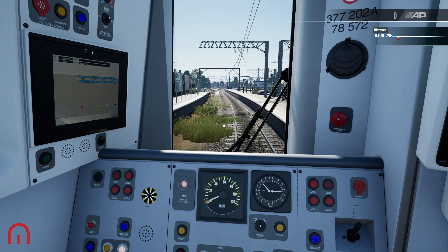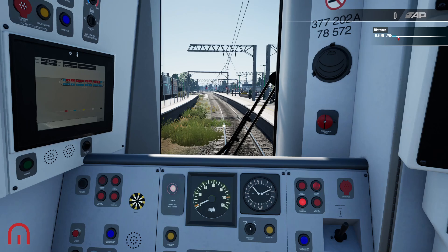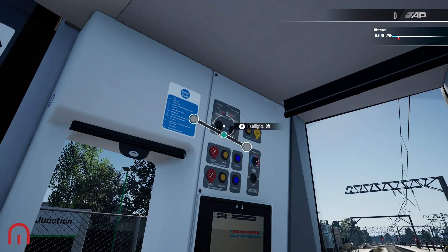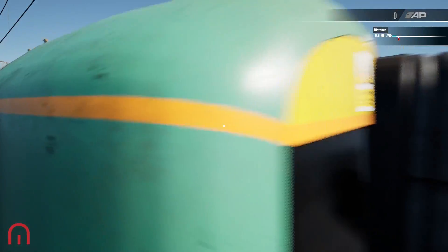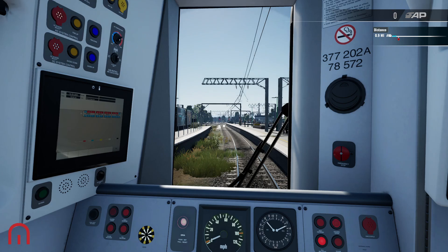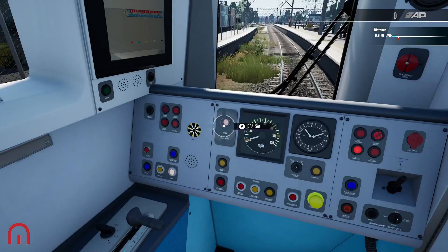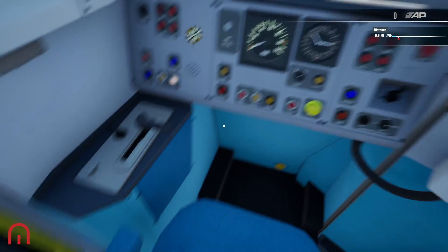We can now open the doors, which are these buttons here — right and left on the D-pad, or Y and U on keyboard. Here's the left side, but we're on the right. We're going to switch the headlights on to day running. This destination display is automatic, so wherever you've put the destination that is where it will end up. Once we are ready to go, we shut those doors.